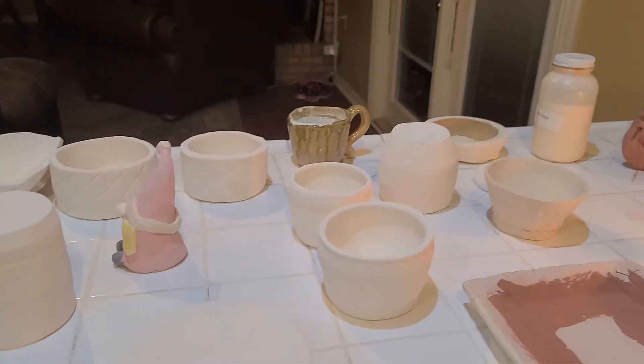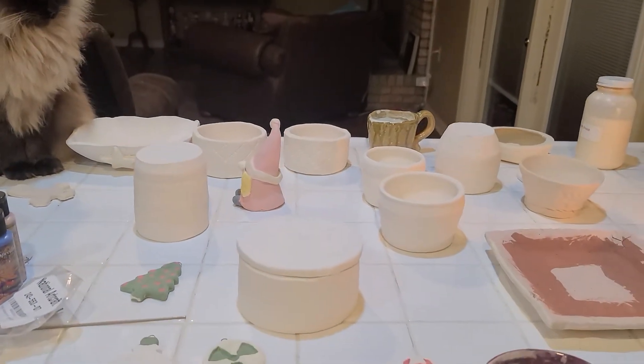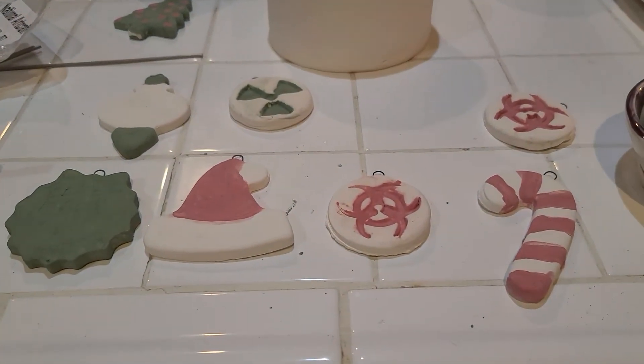Some random bowls — just enough stuff to put in the kiln. I've got my wax resist; I'm going to be waxing the bottoms. I've got the Speedball underglazes that I'm coloring these little things with.